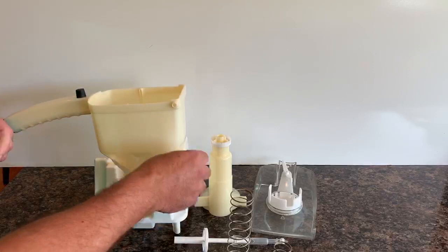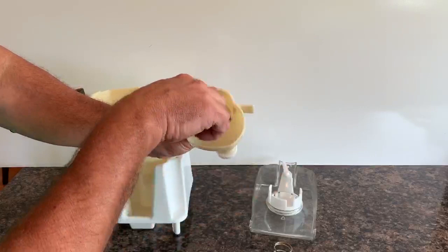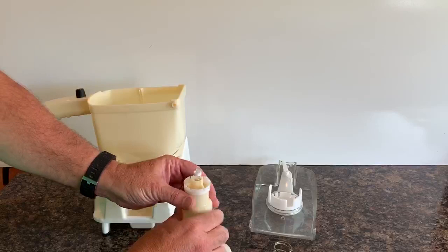The next step is to assemble the funnel assembly. Put the large spring within the funnel assembly, then take the piston assembly and slide that in. Note there are grooves in the piston assembly and there's a retainer on the body of the funnel, so you slide the groove down so that it aligns, then twist that into place to hold it in position.